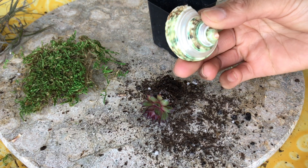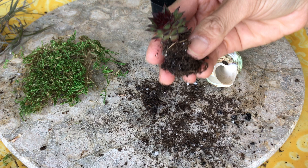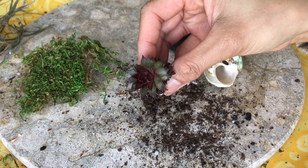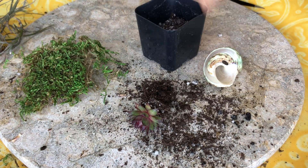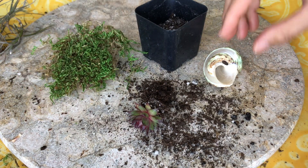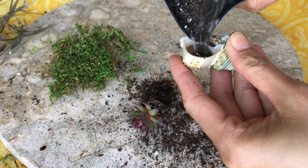So this is what I have: a tiny shell, a Sempervivum that already has roots — it came as a plug that I got from Mountain Crest Gardens — some soil, and moss.